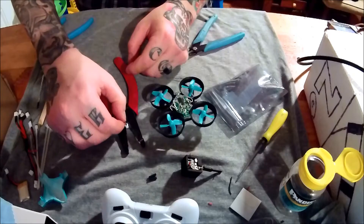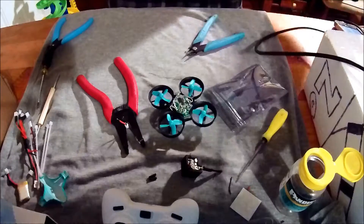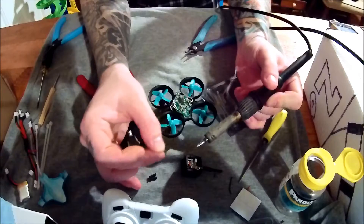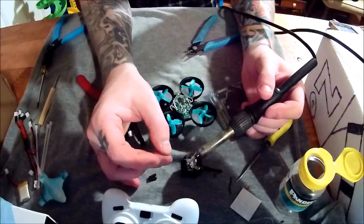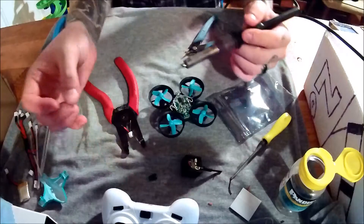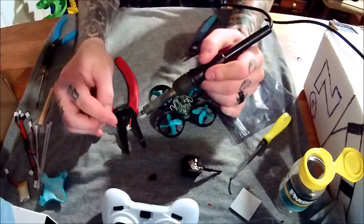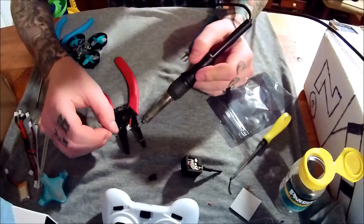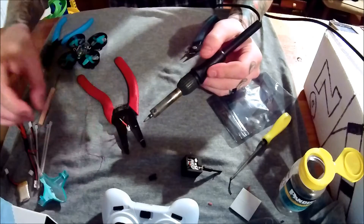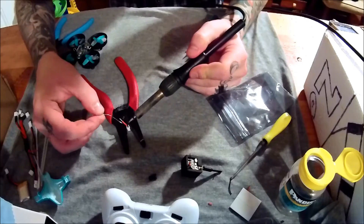The first thing we're going to do is tin our wires — be real gentle, it's silicone wire. Soldering is all about time and temperature, guys. Definitely want a tinned tip. Take your iron, put a little bit of solder on it, apply the heat, give it like a one or two count, and away.